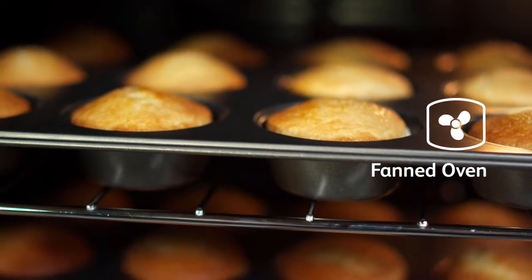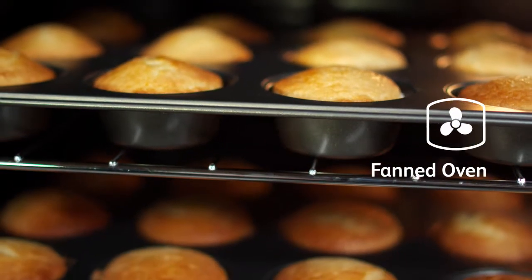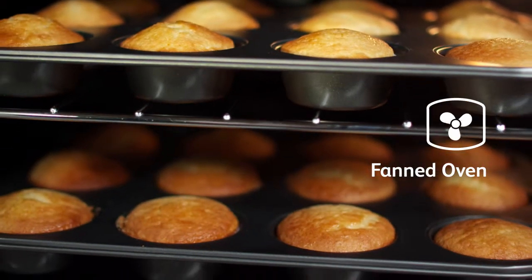The fanned oven distributes heat evenly using an integrated fan, perfect for batch baking.